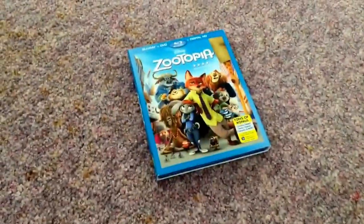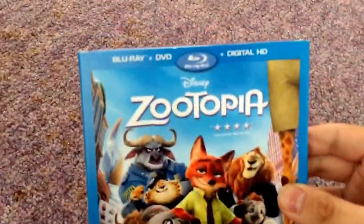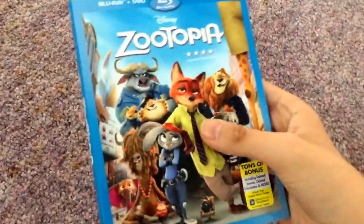Hey everyone, today I got an unboxing of Disney's Zootopia on Blu-ray. I pre-ordered this last week, and it didn't take that long to come in.